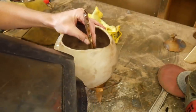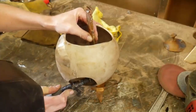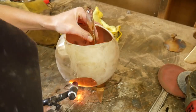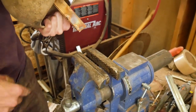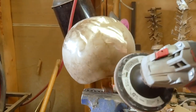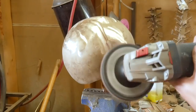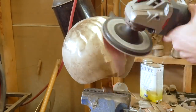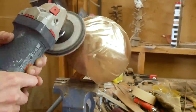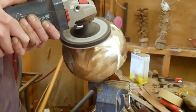Now we'll do a similar process with the main balloon section. It gets a sacrificial plate welded inside to hold it in place in the vise. The sanding grit progression starts at 80, moves to 120, and finishes off at 220. Small dings or pits on the surface of the metal get welded shut and sanded smooth to help create a continuous smooth balloon-like surface. Sometimes these flaws happen in the casting process and they just need to be fixed up a little bit.